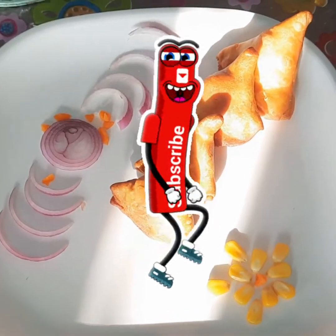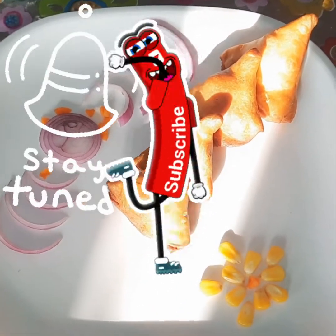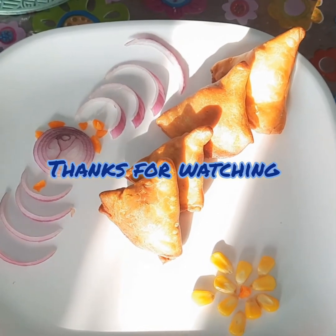That's all, we are done! If you like this recipe, please like, share, and don't forget to subscribe by clicking the bell icon. Hope you all will try this recipe. Bye bye, see you all next time with an awesome recipe!